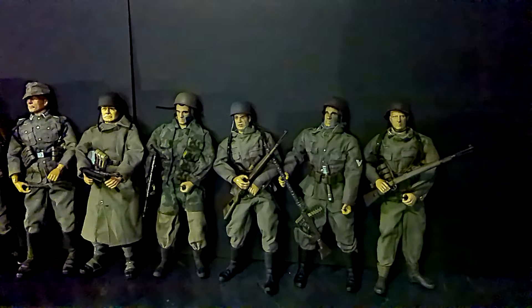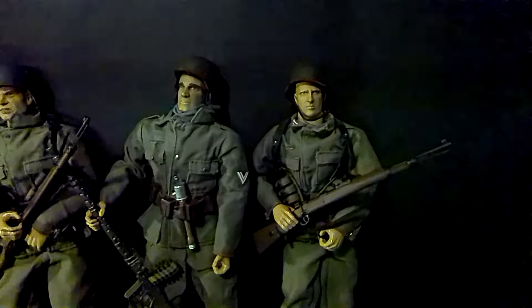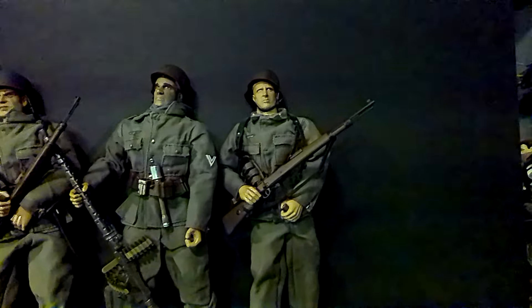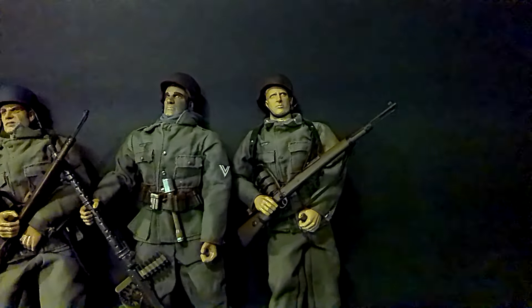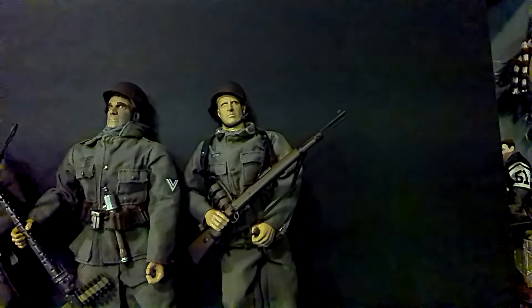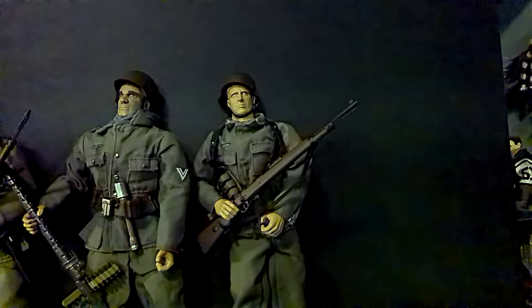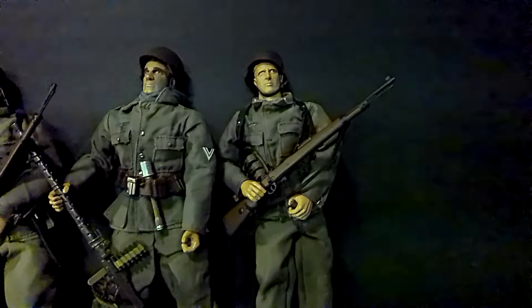Alright guys, welcome back — hopefully this works right, I'm not really good with the camera. So what I'm going to share with you is my German figures. This is what kind of got me back into the Joes. When 21st Century Toys started coming out, I was really into army building.